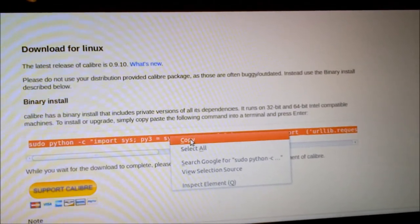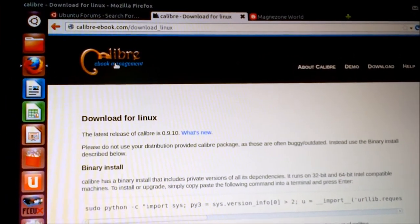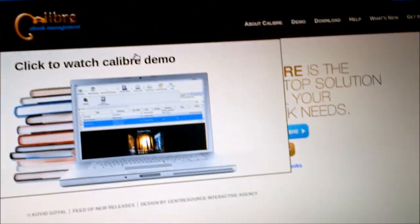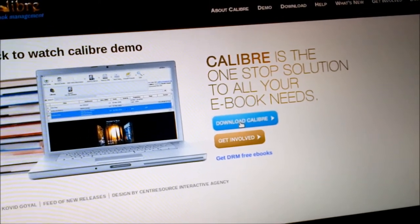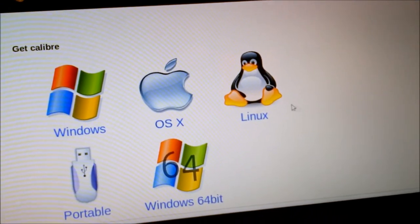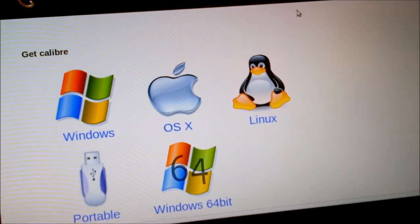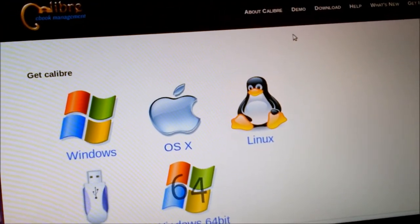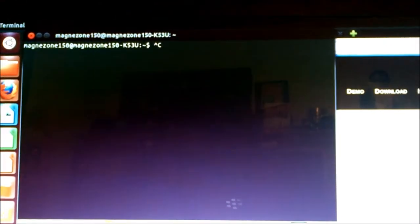For Linux, the first program you want is called Calibre. You go to calibre-ebook.com — it's a generic program that works for pretty much all operating systems and works with pretty much every ebook on the market. It supports Windows, Windows 64-bit, USB, Mac OS X, and even Linux. The first thing you do is copy the install link from the website, open up the terminal, and paste it in.